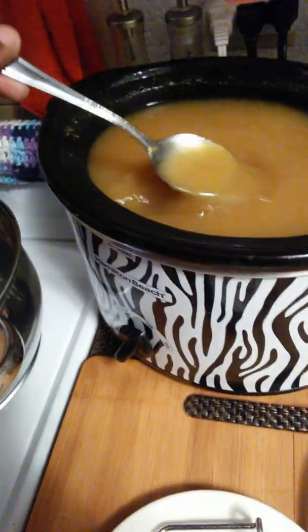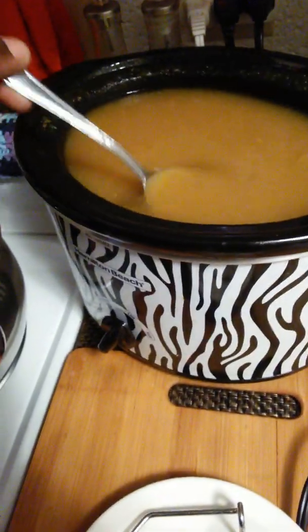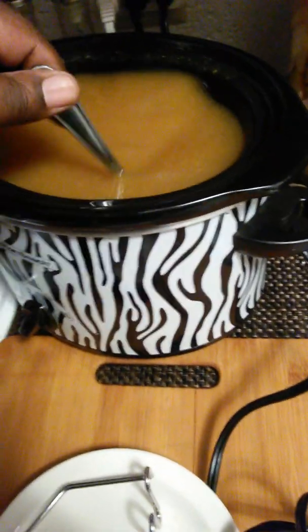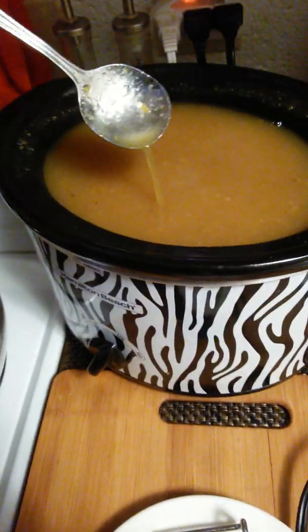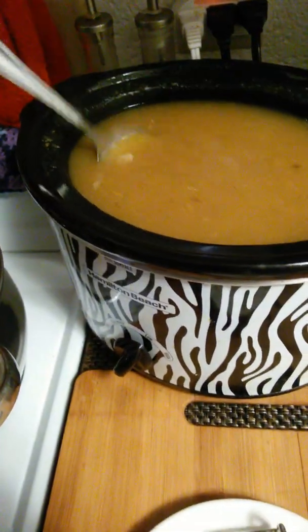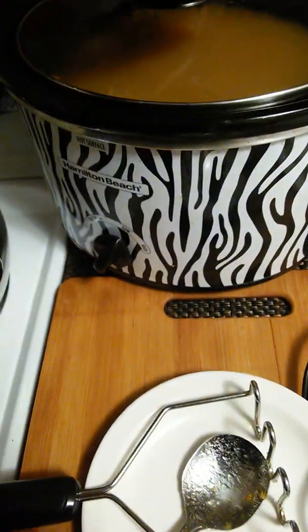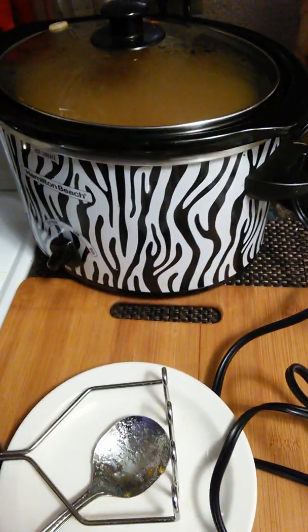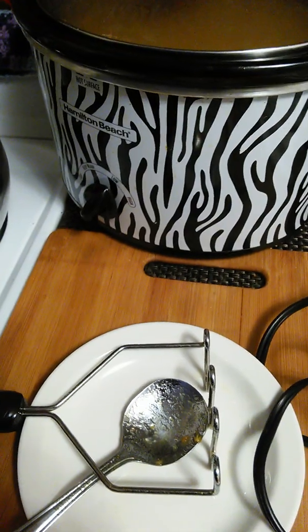What you gotta do is run it through a strainer, but I like a little bit of pulp in my cider. You can run it through a strainer or cheesecloth if you want, but I like mine just like this. You can strain it if you want, you don't have to. Now let it sit back and cook another three hours, man. Some good stuff, man.